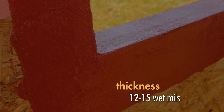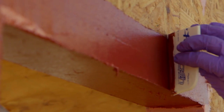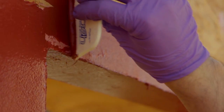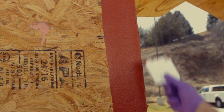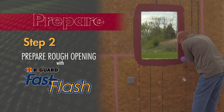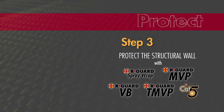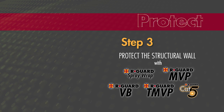Fast Flash should extend 4 to 6 inches beyond the opening. Use Fast Flash to counter flash surface-mounted objects or material transitions. Just like joint and seam filler, Fast Flash cures quickly — when it has skinned over, which can be in as little as 15 minutes, you can begin step three in the Fast Flash system: protecting the wall with the primary air barrier.